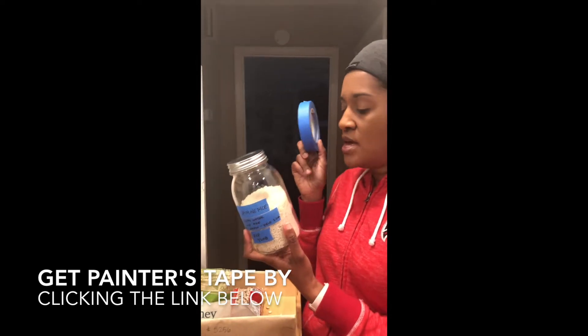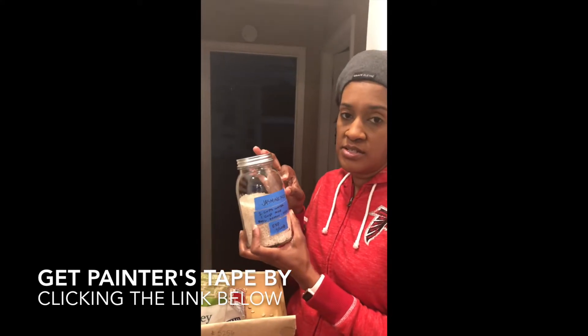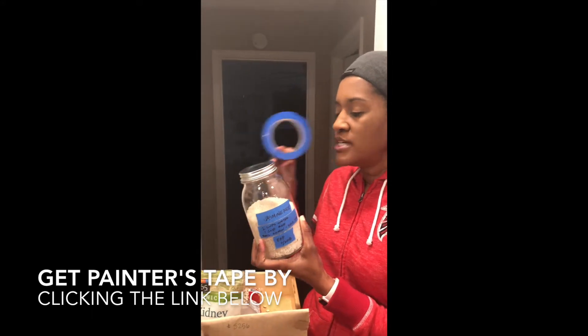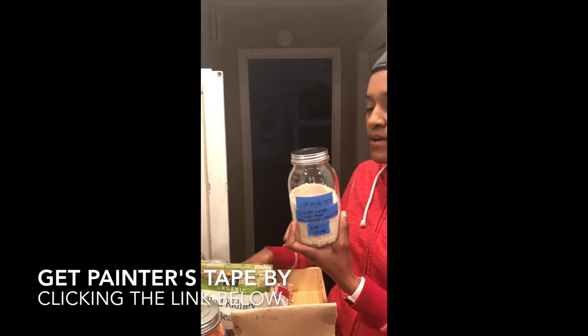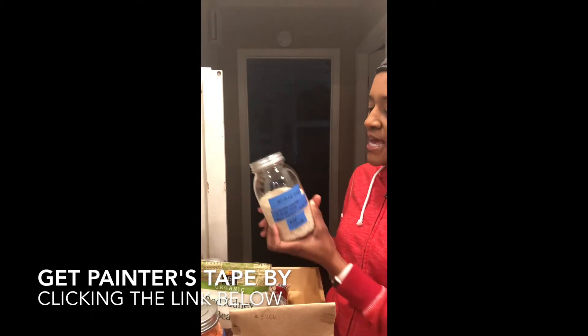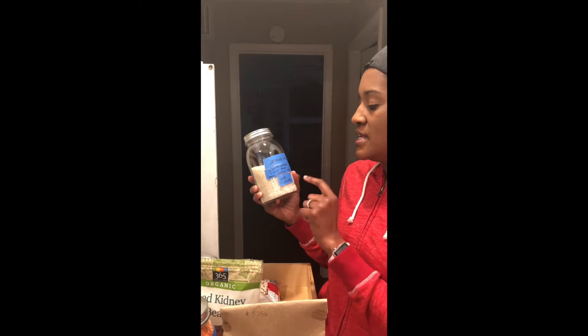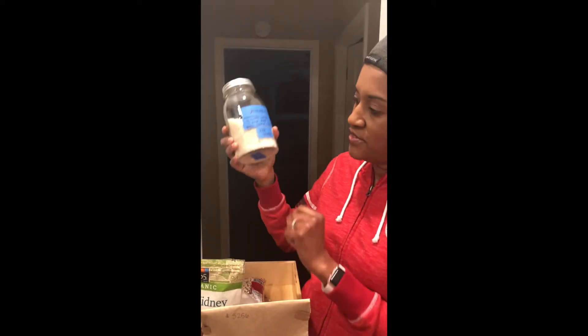I use painters tape because I really don't like the labeler — once I put a label on, it's hard to get back off and I'm lazy. So I usually get painters tape, I'll take a strip or two, and I'll get my handy dandy Sharpie and write down what this is, which is jasmine rice. Then I'll put the expiration date, or you can put it at the bottom if you don't want it to be visible.